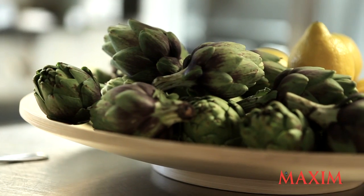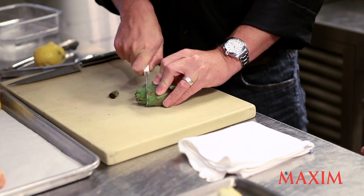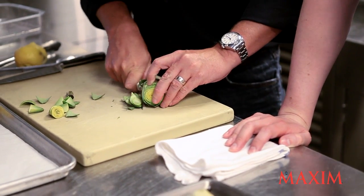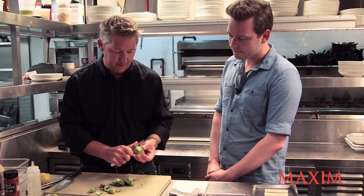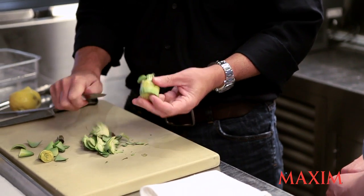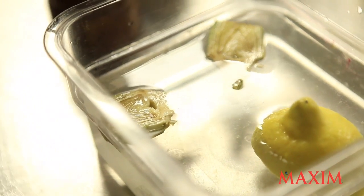So what's the first thing we do? First thing, I'm going to talk through cleaning an artichoke. You're going to trim the bottom here, and then trim the top. Then we cut like a hexagon or octagon around it — all the way around, about eight sides like that. Then we peel the last little bit down to get some nice clean flesh. Then we put them into a little bit of lemon water until we can poach them.